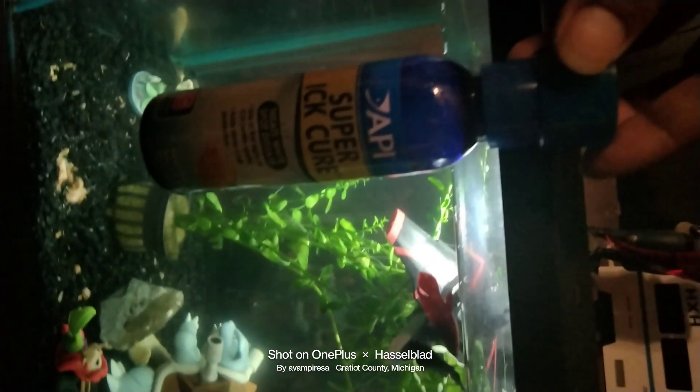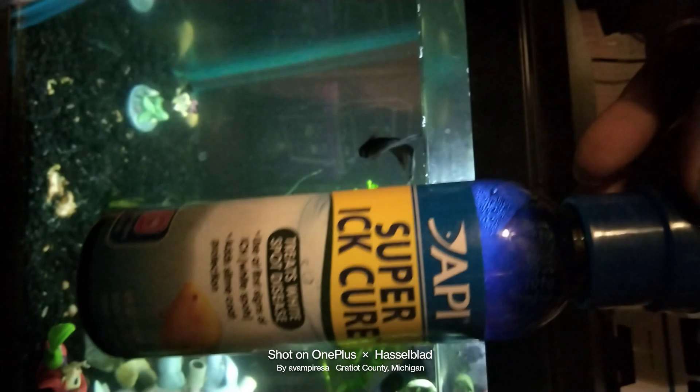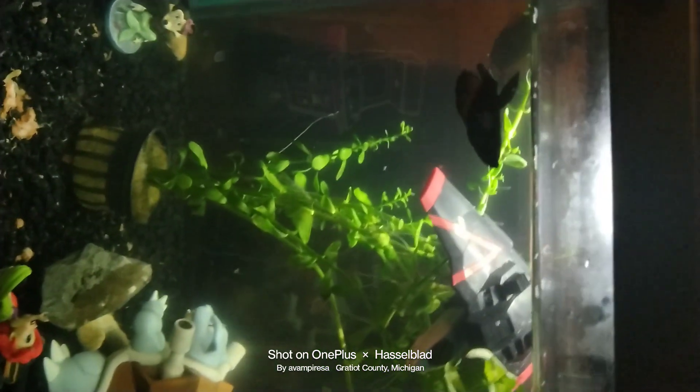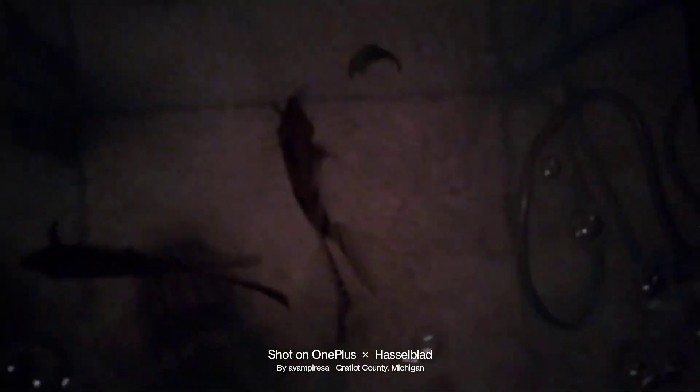Right now, shiny Gyarados is so full of life and energy, as well as the rest of the female sorority. I used the API Super IT Cure, and I also used it for the tropical cichlids and the angelfish. It's nighttime — they're going through a different cycle, because day and night after curing the algae up this plant.